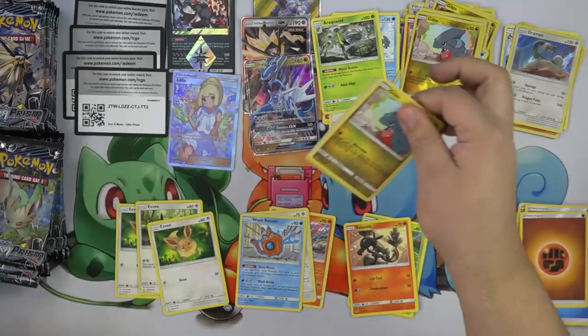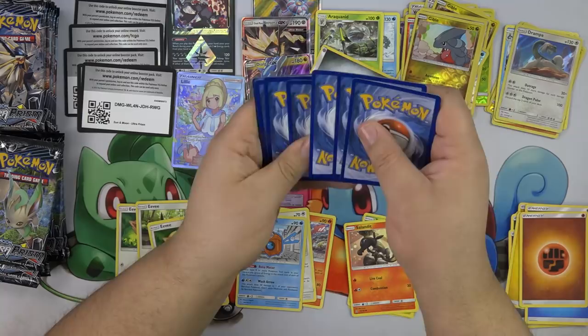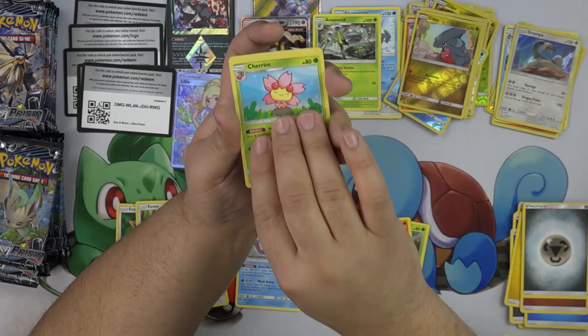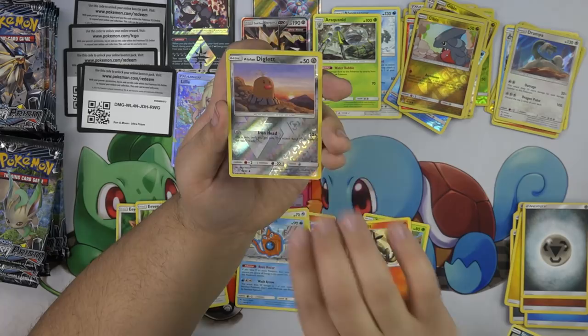Gible, Dewpider, Stunky, Turtwig, Electabuzz, Cherum, Magneton, Oranguru, Diglett, and a Magearna. That Magearna I think is going to see some play.